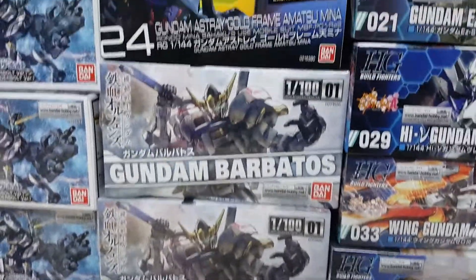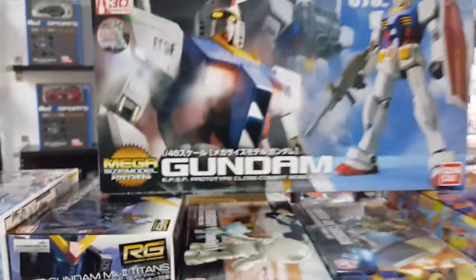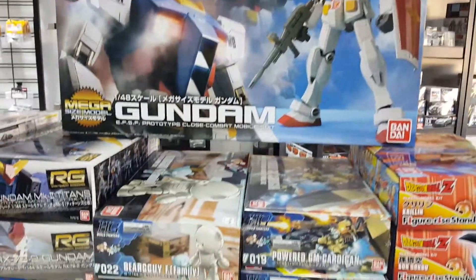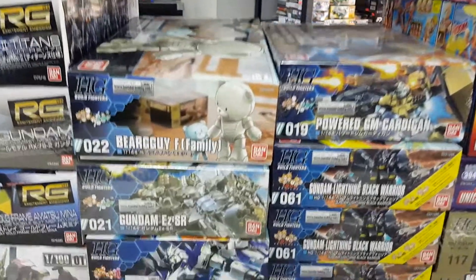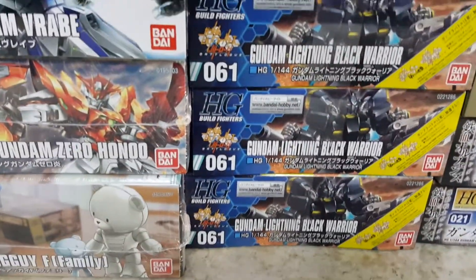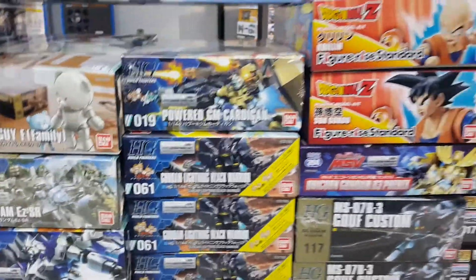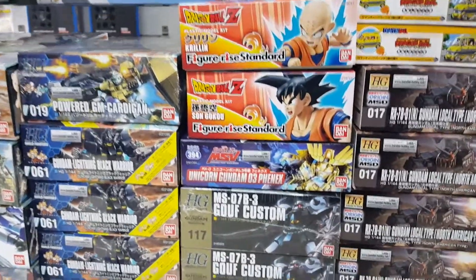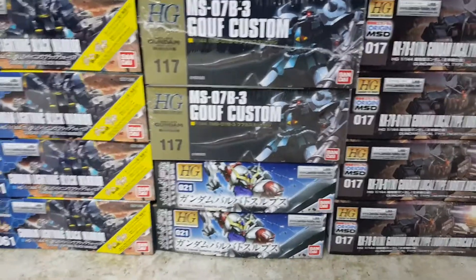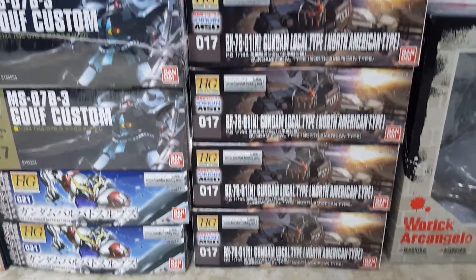Atlas — some real grades back in — and boom, Mega, so you can have a grandpa next to your Mega Unicorn. Nice little bill fighter selection, and of course that Gundam Lightning Black Warrior. Some nice new figure eyes, goof custom, favorite of many. And then what I've been waiting for — Gundam Local Type North America.